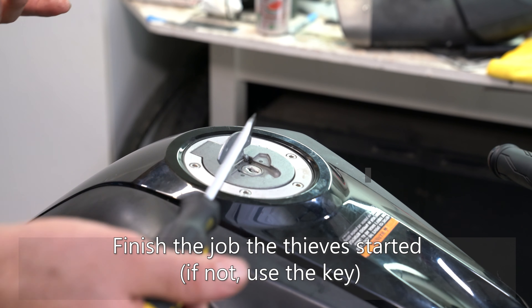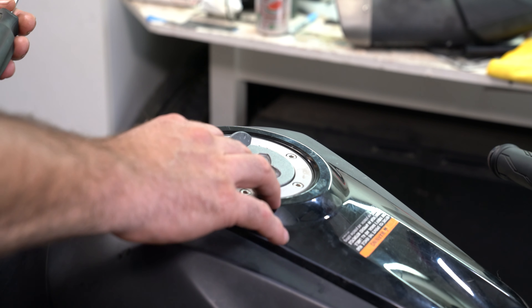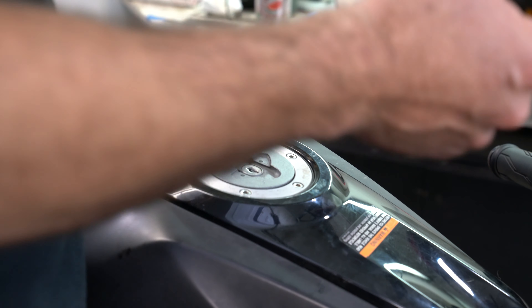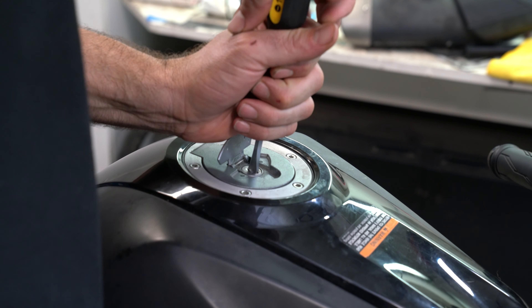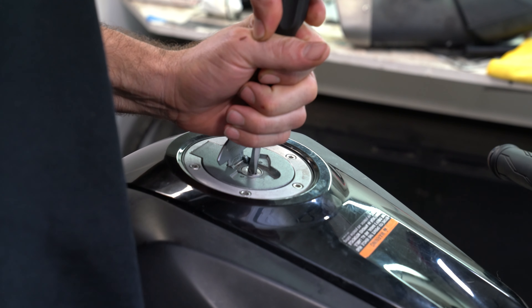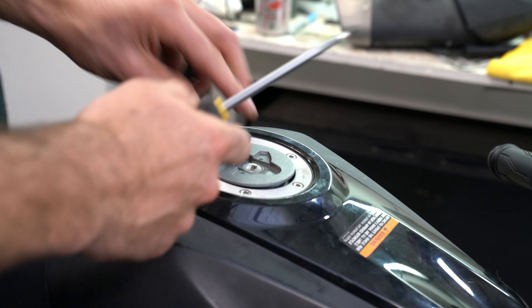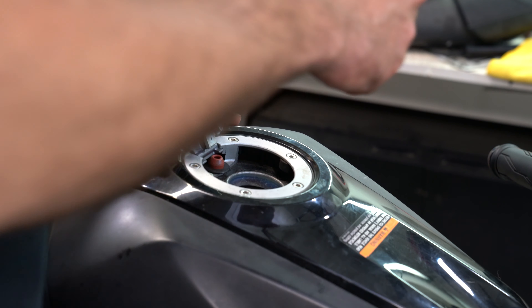The first thing we're going to do is finish the job that the thieves started. It looks like they had a hard time getting this open, and there's no way we can replace this without unlocking it. What they did was jam a screwdriver in here, but they didn't jam it in hard enough. So we're just going to yank it in there and really twist it to pop it open — and there it is, it's off. Not that you should ever do that.